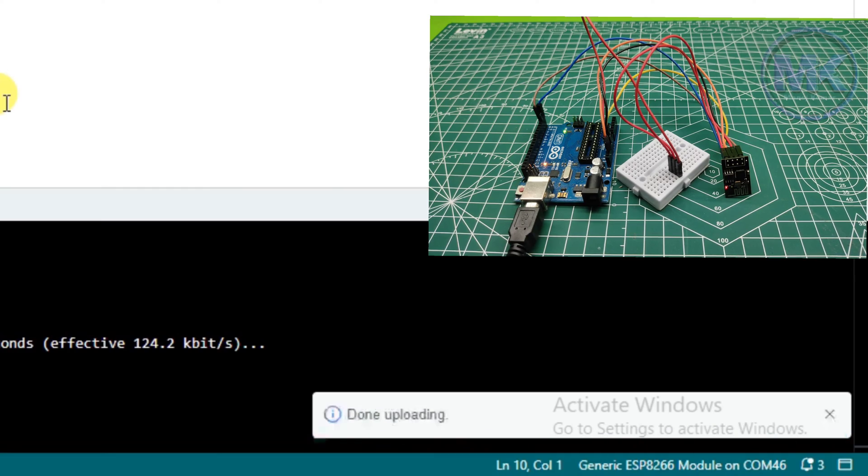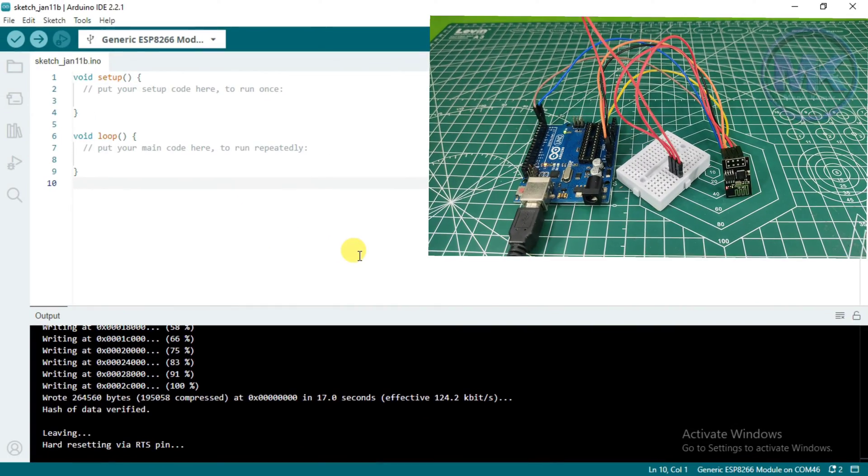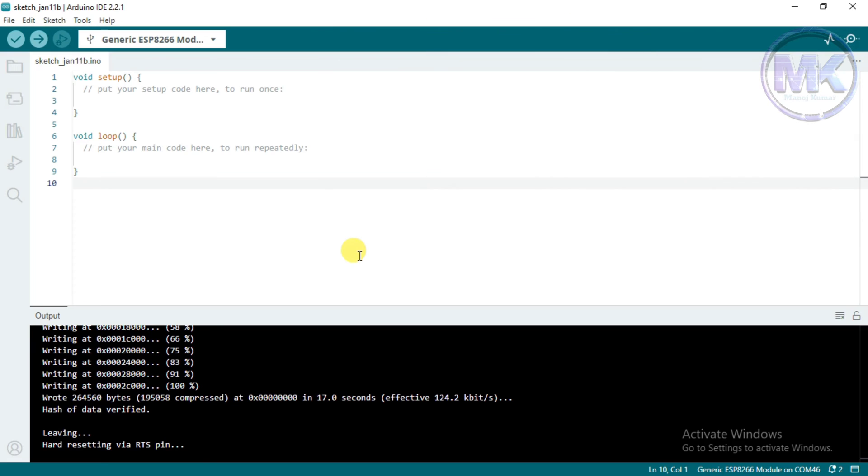Now it is showing done uploading. In this way we can program different types of sketches into the ESP8266 Wi-Fi module.